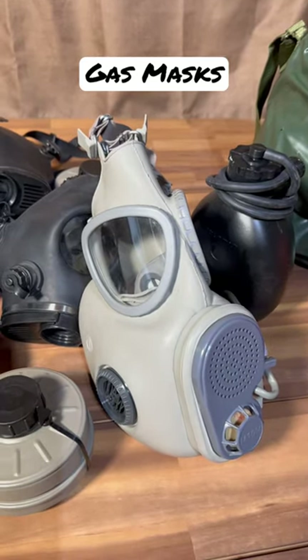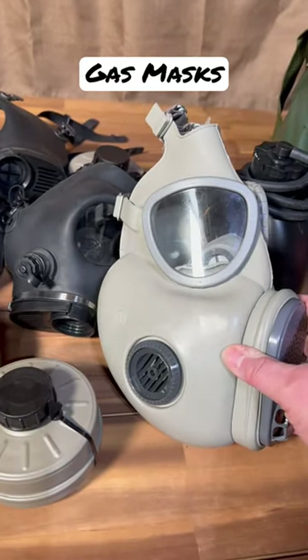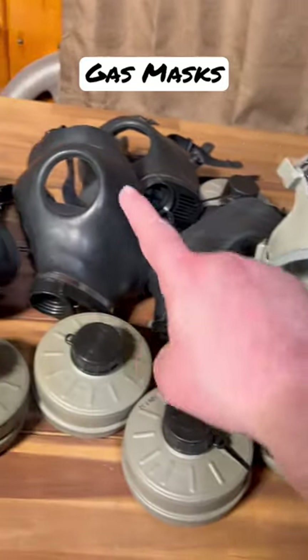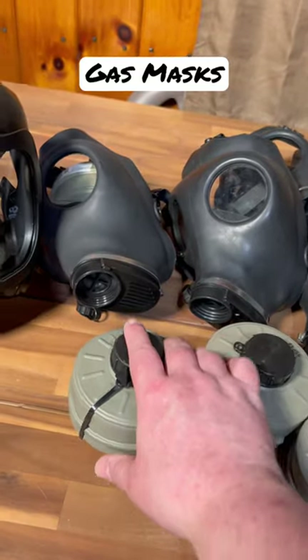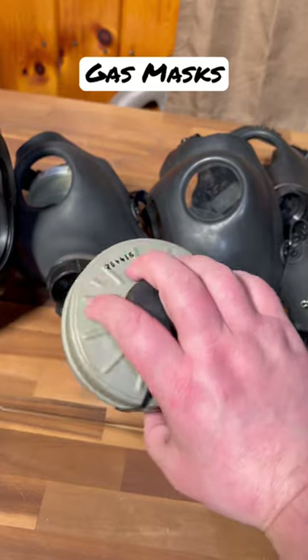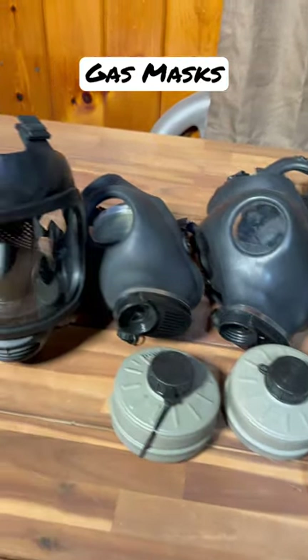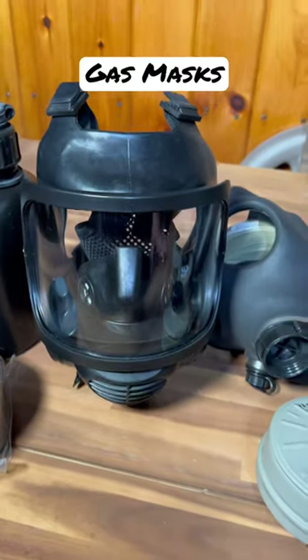We did put out a longer video but this is the down and dirty version. This is an old school military surplus gas mask — Israeli gas masks. These are the old school MBC filters. You've got to be real careful with these; most of them are probably outdated and might not actually save you.